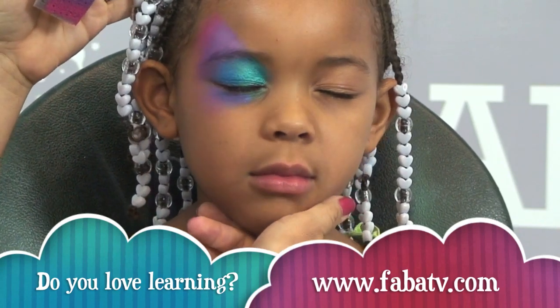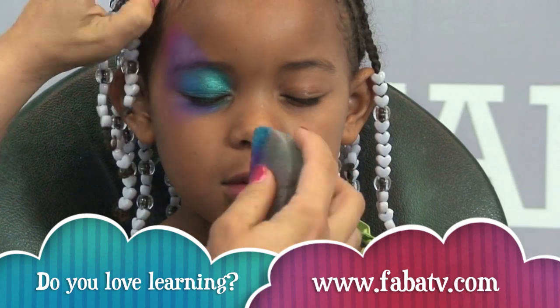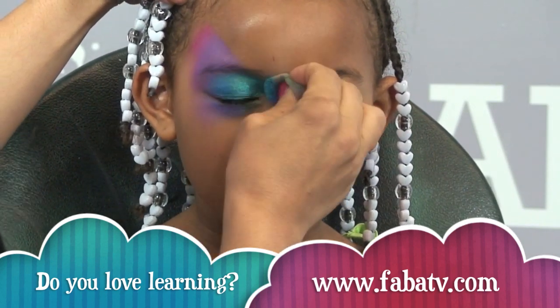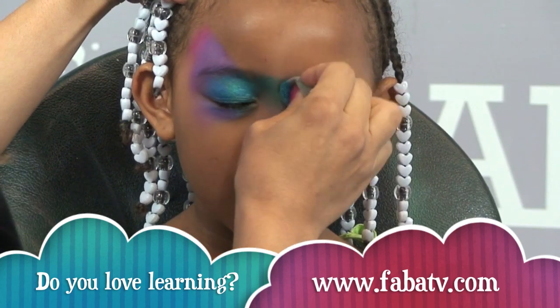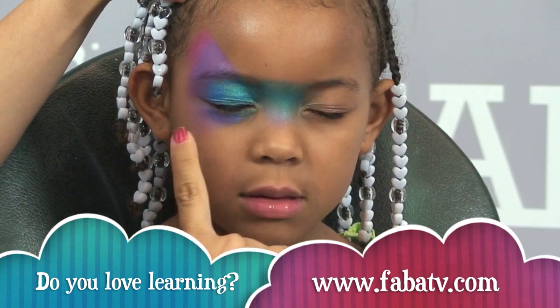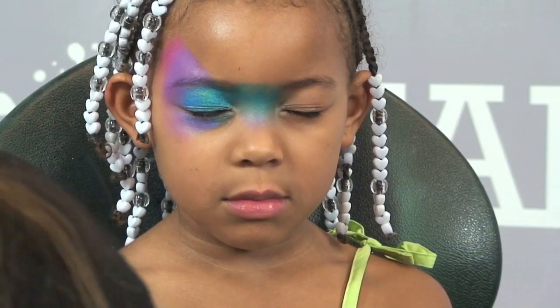Now that I have one eye done, I'm just going to flip it over and make sure that the blue is right there in the middle so that I can bring this mask all the way across, because you want the colors to kind of be evenly blended. This blue is going to come all the way across, and then I have to flip it over so that I'm on that side again as well.